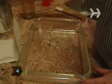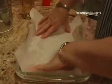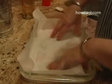Step 4. While the mixer is running, lightly coat the glass casserole dish with vegetable oil. Line the dish with parchment paper that's been cut to fit lengthwise, with about 2 inches of overhang on each side.